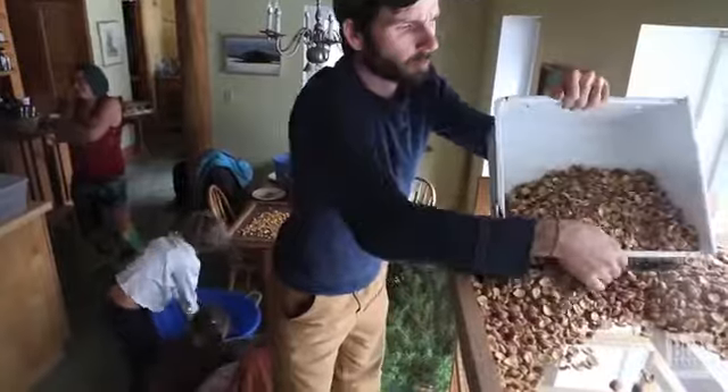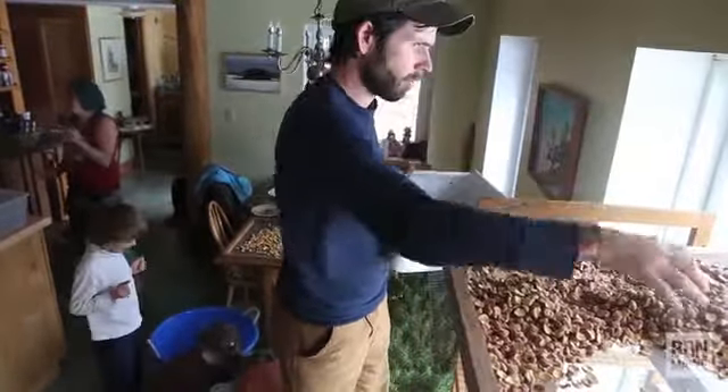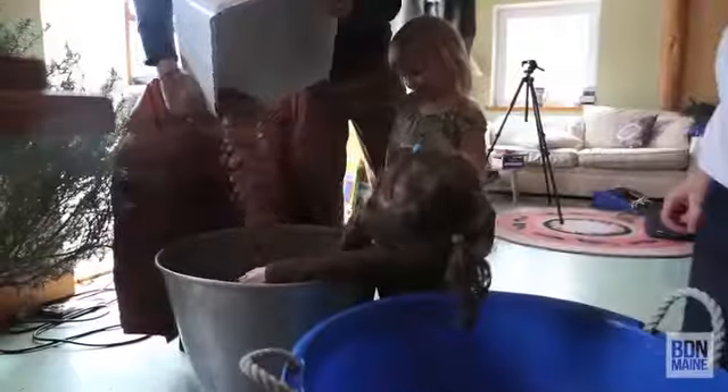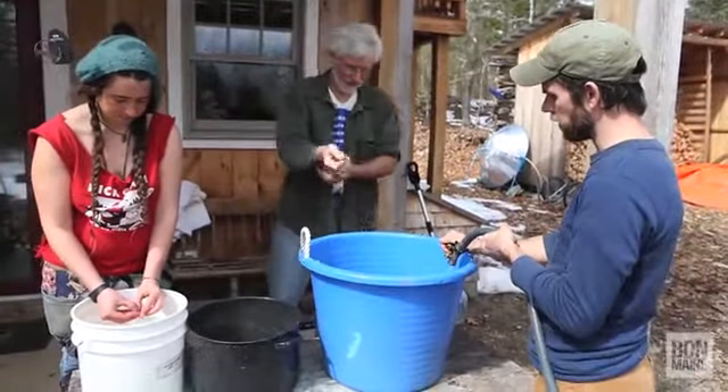They dry for several months and it did make the cracking easier. We crack the acorn shell off, separate the meat out, then remove that papery coating. Once you get them pretty clean, the next step is to grind them, and once they're ground you need to leach out the tannins, which could take 20 changes of water.